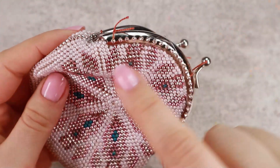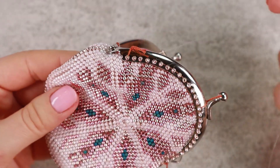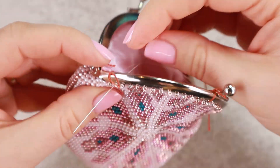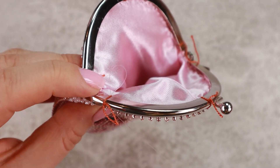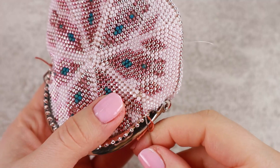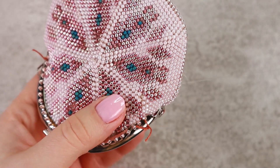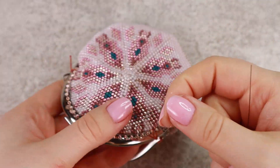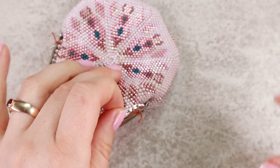When you finish the last bead in the hole, hide the thread between the beads and make a knot. I go with my needle back to the front side and make a knot between the beads — just between the beads, don't go with your needle through the holes of the beads.